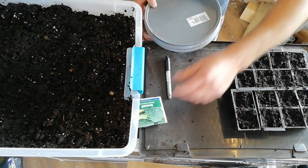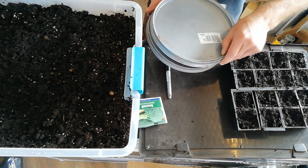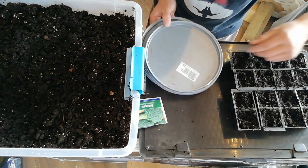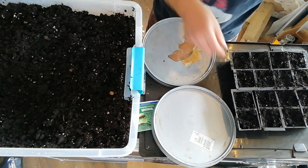The final part of this is we're going to use two old paint tub lids to allow for bottom watering. I always prefer to do bottom watering whenever possible.